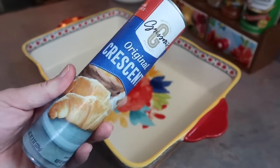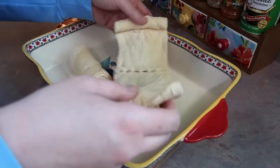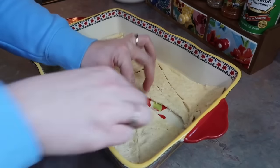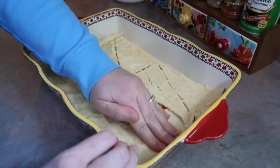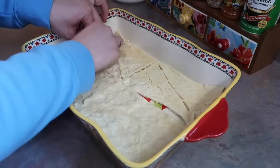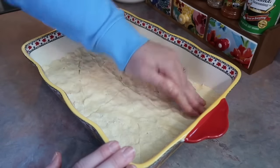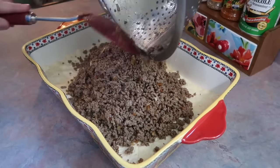I've got a 9x13 casserole dish sprayed with Pam cooking spray. You're gonna need one tube of crescent rolls — lay that out in the bottom. I went with a Save-A-Lot brand which was about half the price of the name brand and we really liked it. You want to pinch everything together and press it out until it's an even sheet with no seams popping open, because you want to be able to pick it up like a hamburger so it needs to hold up.